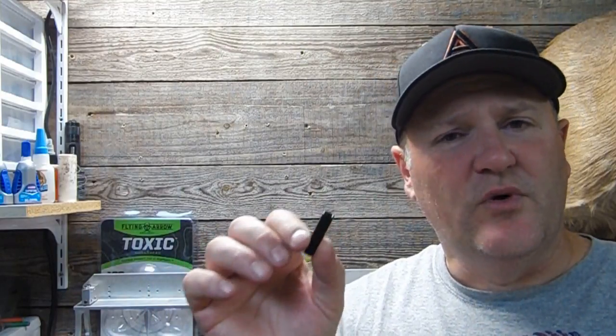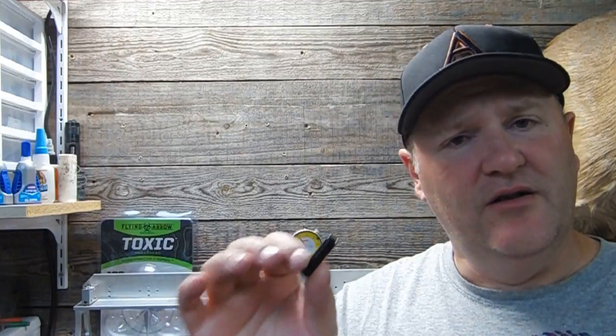Also included by Element Archery is the sleeve outsert. It's 48 grains, plus or minus 0.1 or 2 grains — nearly 50 grains. That does wonders for your front of center on this shaft. You can do a lot of options with that too. Put a 125 grain head on there and your front of center is going to be right where you need it.